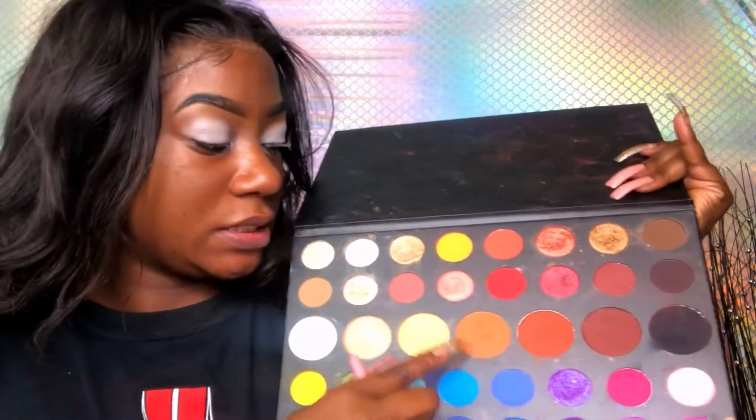Anywho, let's go ahead and get started because I don't have a lot of storage on my phone. So to start, I'm going to be using this color right here as a transition color. We'll be doing yellows, blues, and greens. I like to do transition colors first — on brown skin it just looks better than going straight in with the color; it helps it transition.